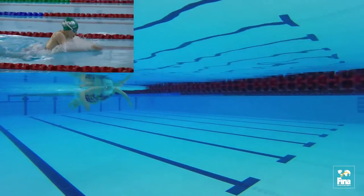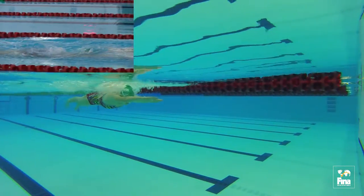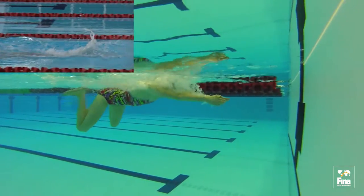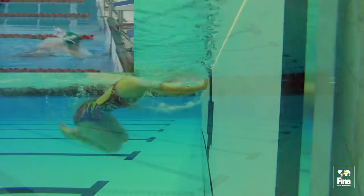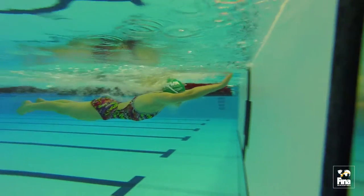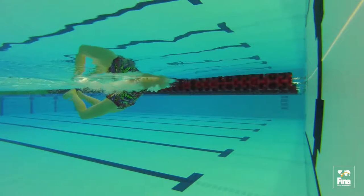The swimmer should be aiming to touch the wall on a full stroke, with the hands making contact whilst the arms are fully extended. Touch with hand: the swimmer should aim to use the final leg kick to drive the hands strongly onto the wall.